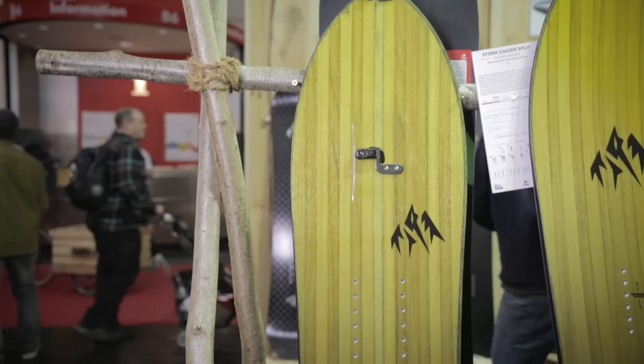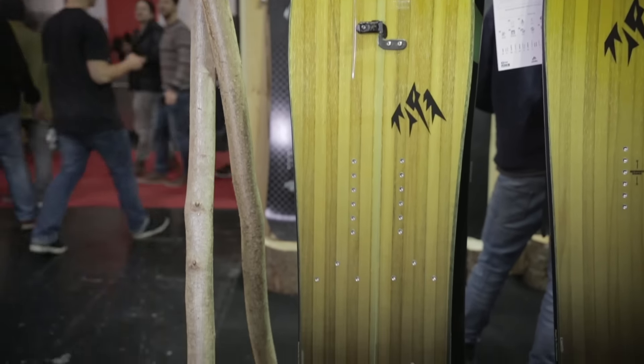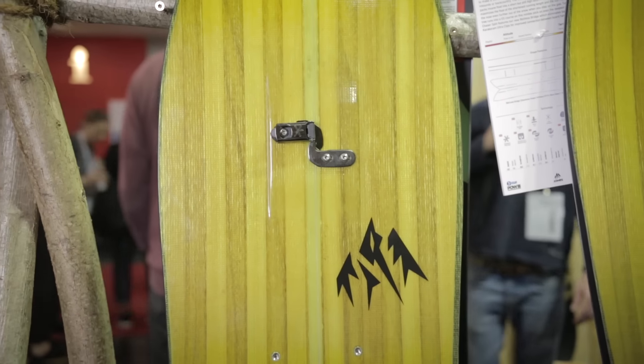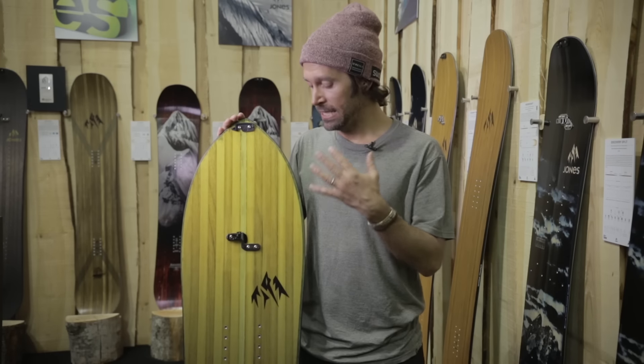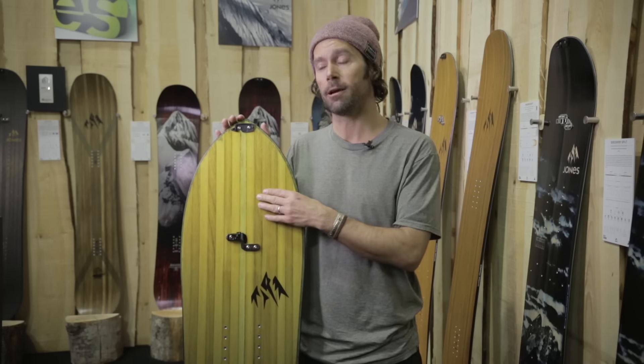We have the Storm Chaser Split. I really fell in love with this board last year. First day I rode the solid version, I was like, we are for sure splitting this, just because I love this surf shape.